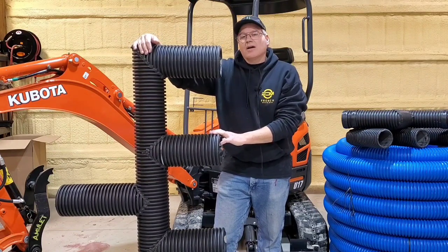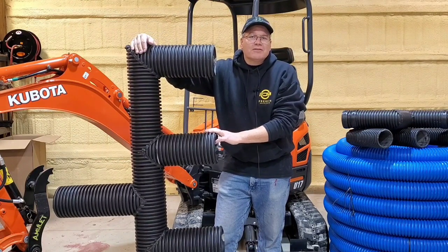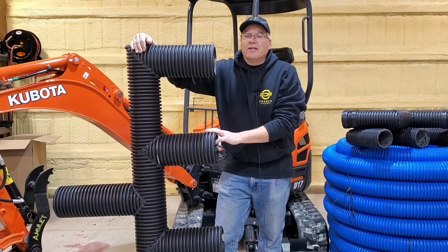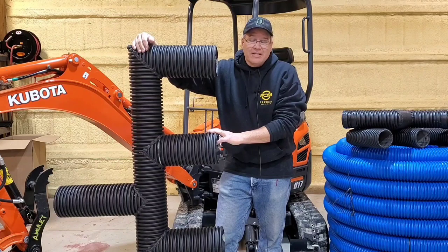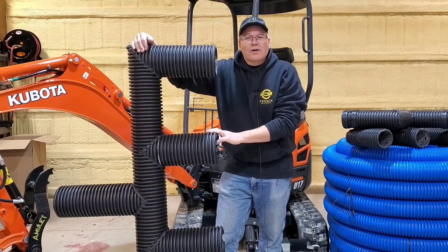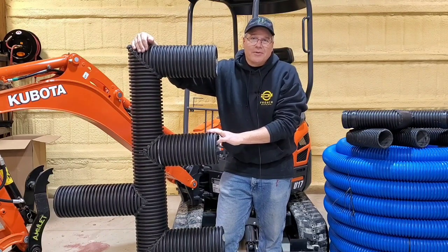Me and the men, we build all kinds of systems. A lot of them are really custom. Some of them are pretty complex, and our channel's meant for the DIYer. So we don't get into the real crazy stuff, but leachfields — I think the DIY guy can handle. So we're going to take you out in the field and I'm going to show you some of the work that the men and I did this summer. Stay tuned.